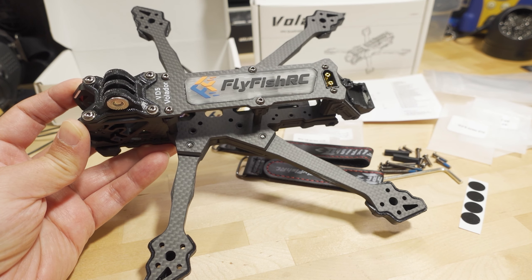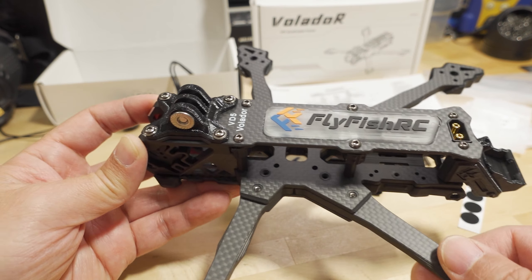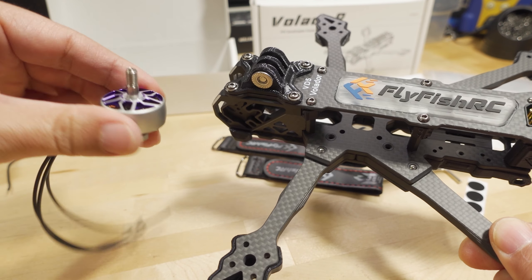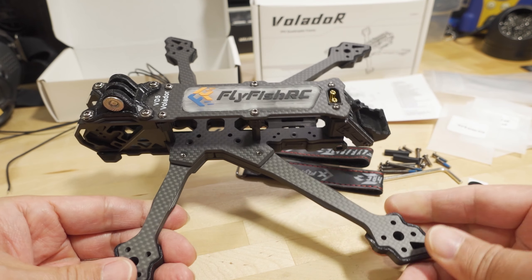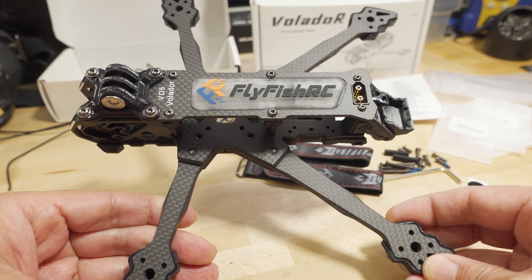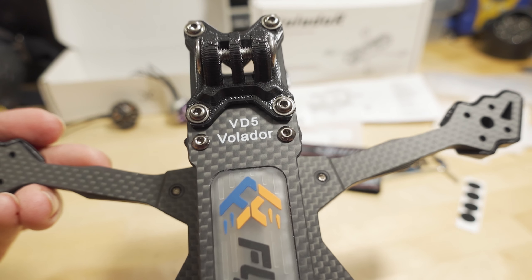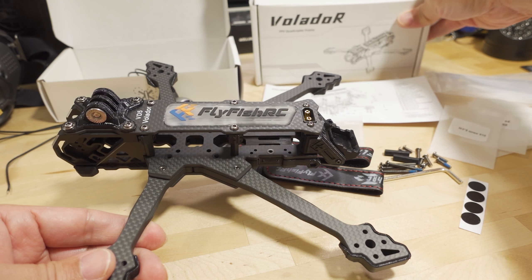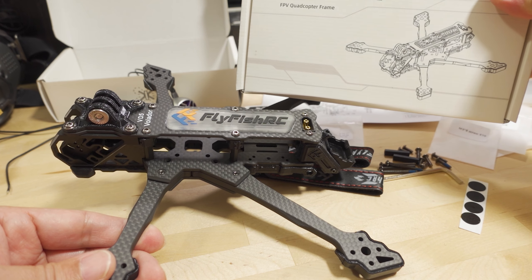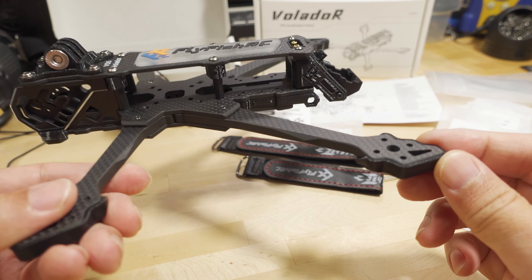We're checking out the Volador frames from FlyFish RC and also their new motors in silver and black. They built the dead cat version, calling it the VD5, and the squish deck version they're calling the VX5.